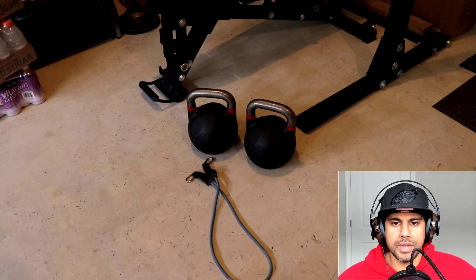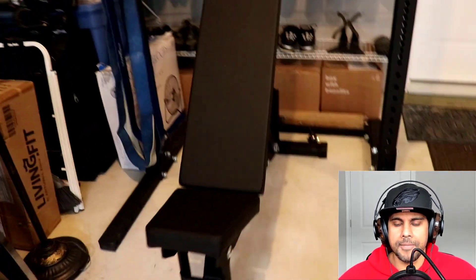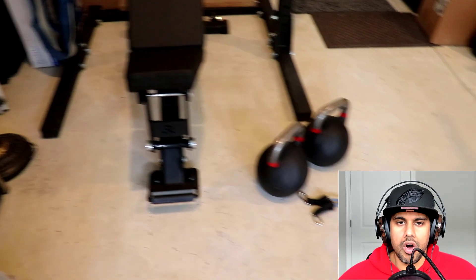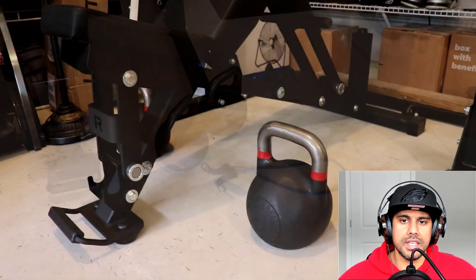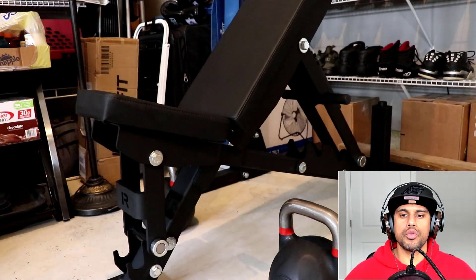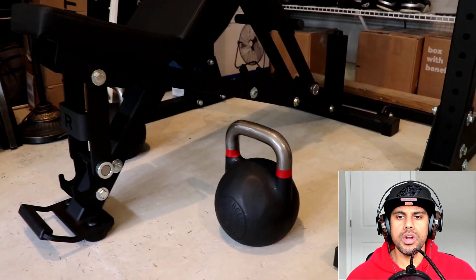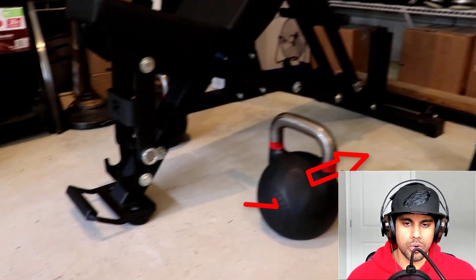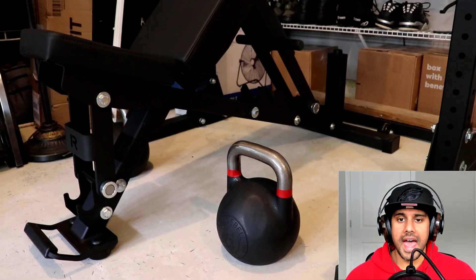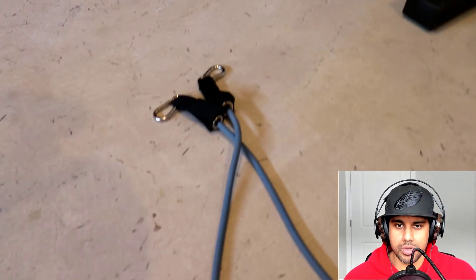Now we're going to get the resistance bands set up. We're going to place the kettlebells on either side of the bench right about where the crease is. We don't want them too far back or too far forward, so that when we go to pick them up off the ground, we don't have a hard time getting up and end up ripping our shoulders off.